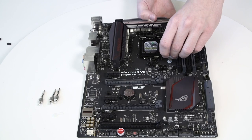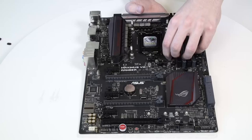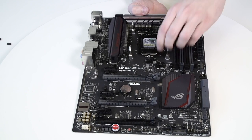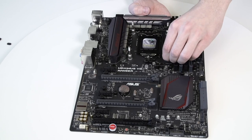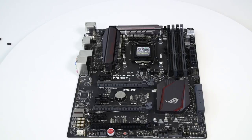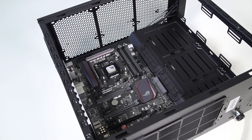Now you have to install four M4 thumb screws into your motherboard. It's mandatory to put the enclosed plastic washers underneath each of the M4 thumb screws. Tighten the screws to the metal backplate until you reach the end of the thread. Do not use any tools such as pliers during this process. Your motherboard is now ready to be installed back to your PC chassis.